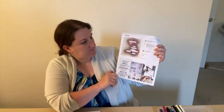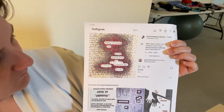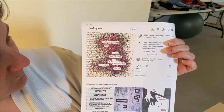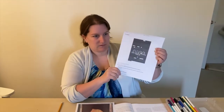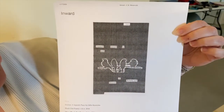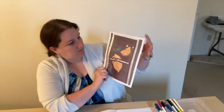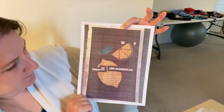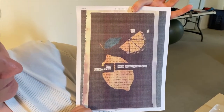This one is like a pointillism — it's got different colored dots all around. It kind of almost looks like a fire or an explosion going on there. This one has got some birds on a branch there, kind of in the middle. This one is about 'life is like a lemon' and you can see that they've drawn a lemon and a lemon slice around the poem.